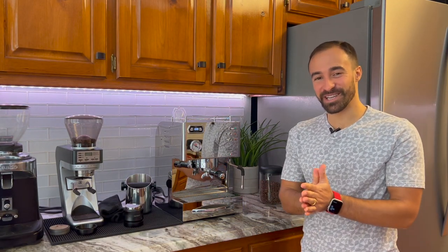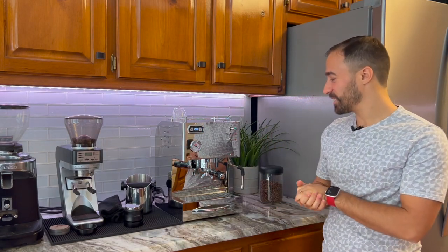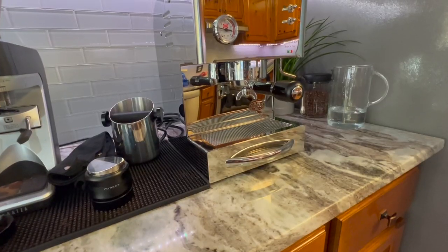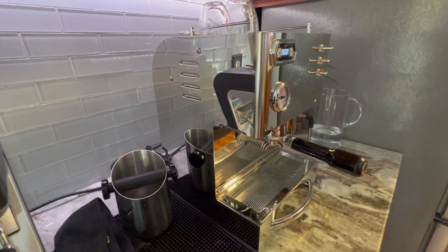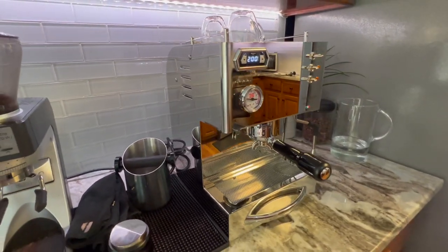Hello and welcome to my channel. My name is Joe, where I help you make better coffee and give you honest reviews. Today I am reviewing the Silvano Evo by Quick Mill. I'm going to give a couple of points as I normally do: pros, cons, some tech specs, and I've made a cappuccino. I'll show you a little bit of the workflow and then give you my final score.